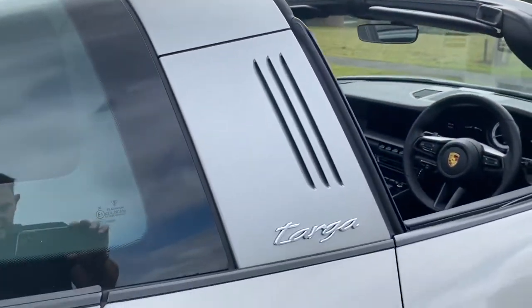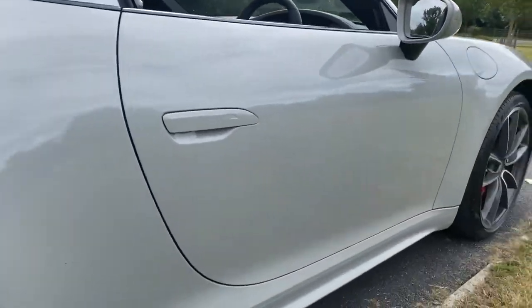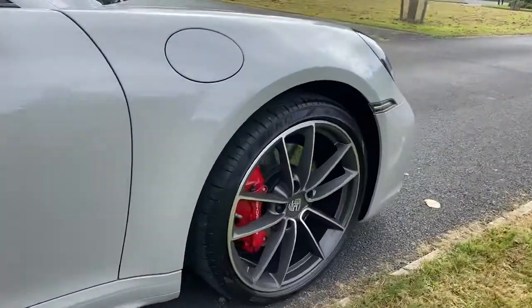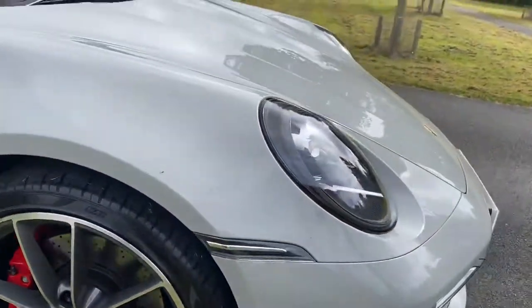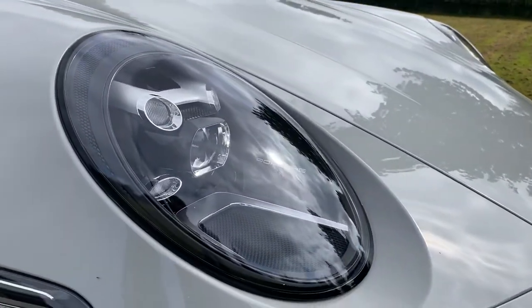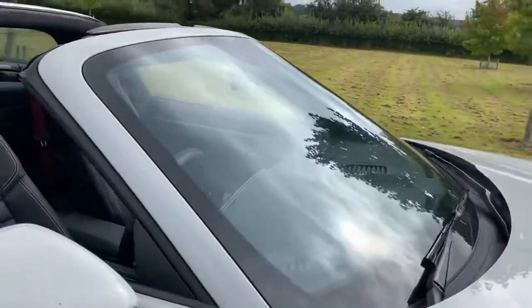Just walking around the car, as you can see, it's got this nice Targa insignia on the side. Again, these lovely diamond cut wheels with the red calipers tucked in behind them. Of course the headlamps in black look lovely.